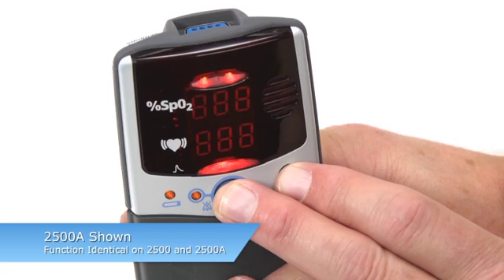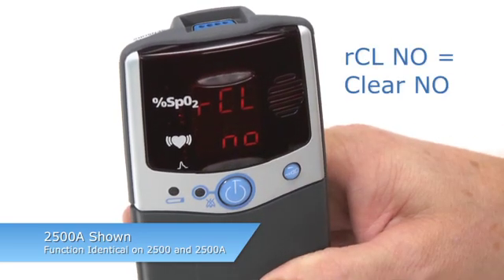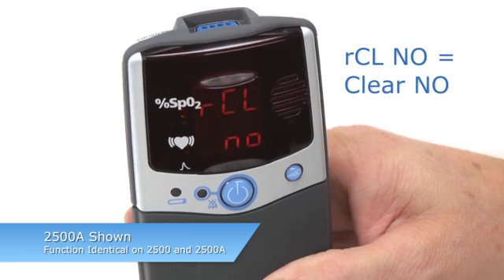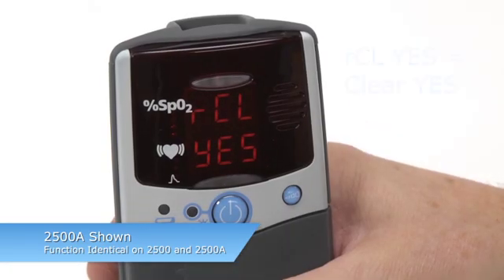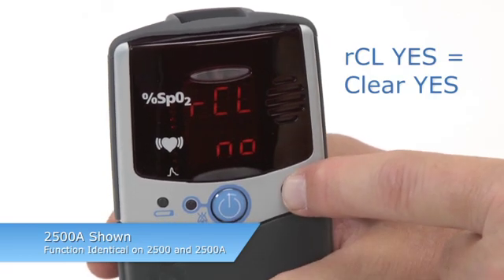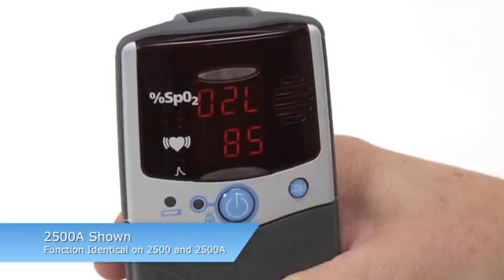A series of 3 8's will appear in the pulse rate and SpO2 areas, and the clock time will briefly appear, followed by RCL NO. This allows you to retain the memory on the oximeter or clear it. To clear memory, press the ADVANCE key until you see CLEAR YES, then press the ON-OFF key to perform that memory function.